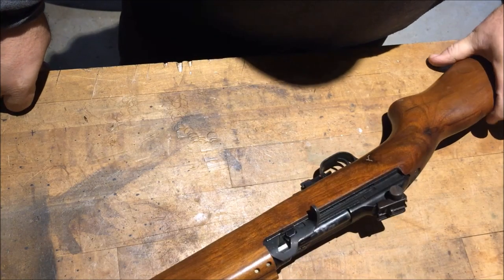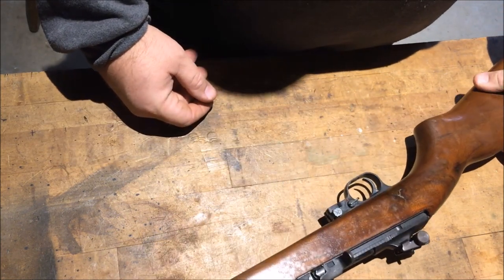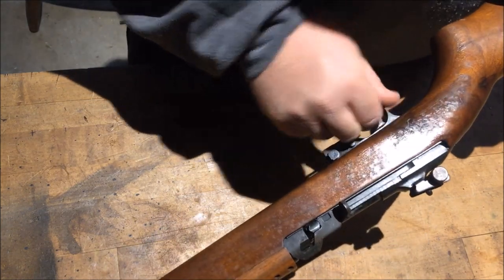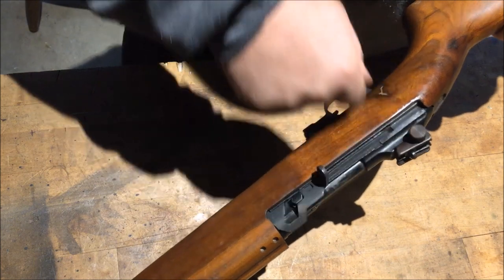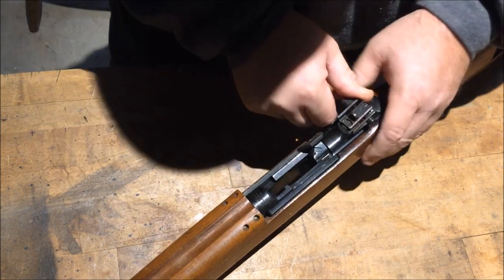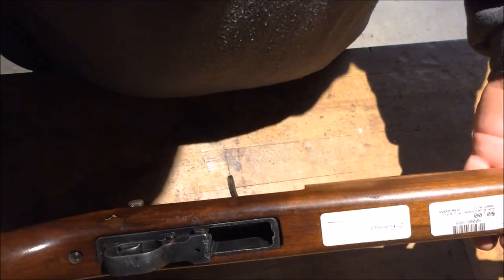This is Disposable762 and the pawn shop sent me this the other day and the only thing they told me was it's broken. So we're gonna have to open it up and take a look at it. I think the trigger assembly is working, safety is working, I can hear the hammer falling. The bolt looks like the extractor, ejector, and firing pin are all in it.